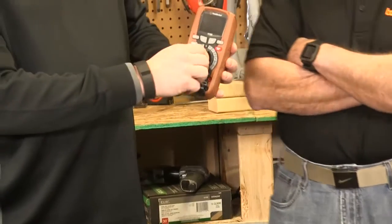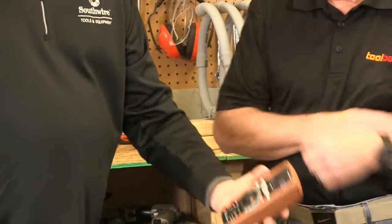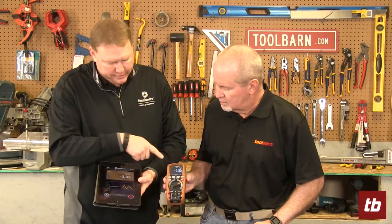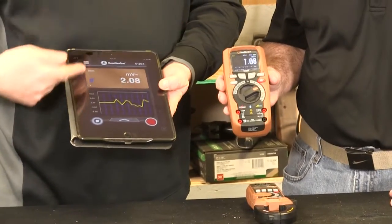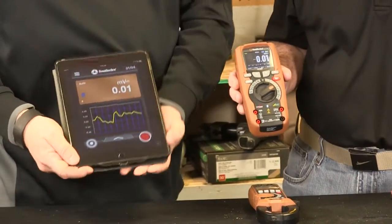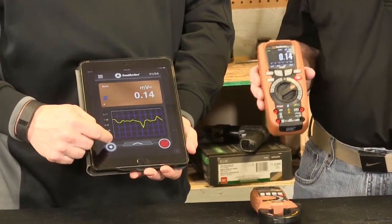So what I'm going to do here is just turn this on. The meter is on. I've already got my app up — if you want to just hold it for me. And now as you can see, everything that's happening on this meter is happening on my iPad or my iPhone. The nice thing about that is I can take a screenshot if I want to and email it to somebody.